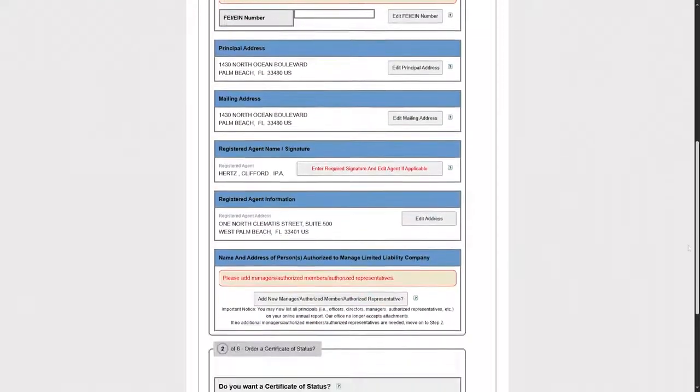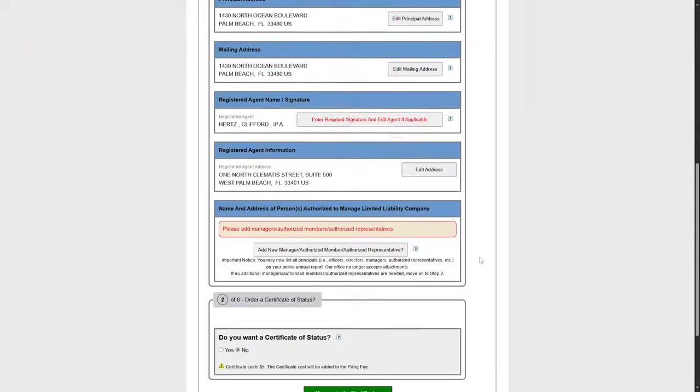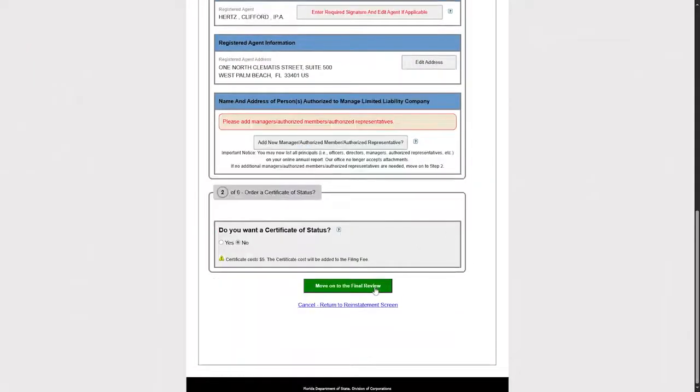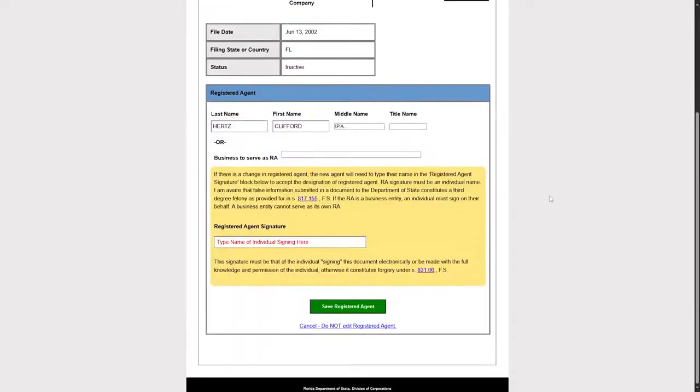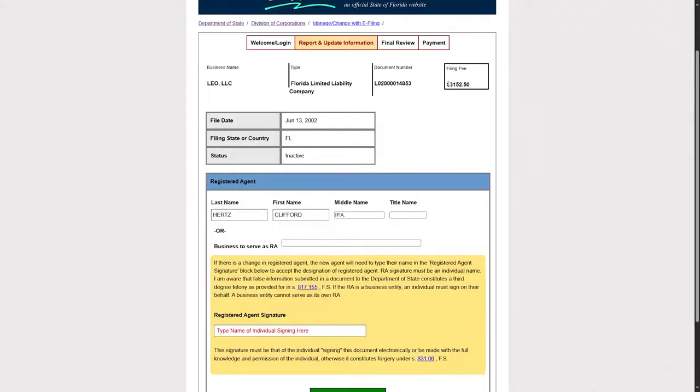Review all the information carefully to make sure it is accurate. After checking, click on Move On to Final Review. On the next page, type the name of the individual signing in the designated field. At the top, you will also find the filing fee.